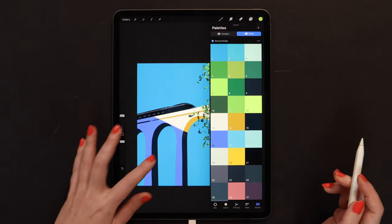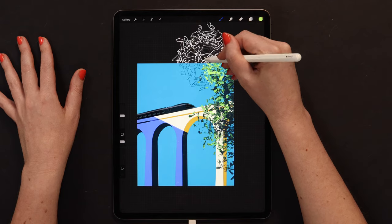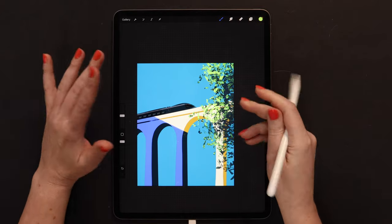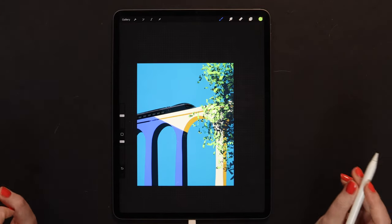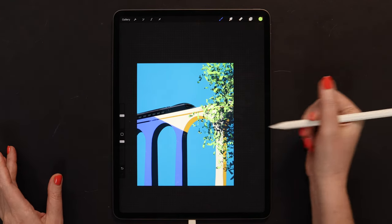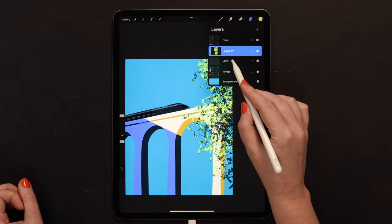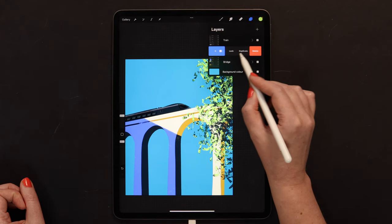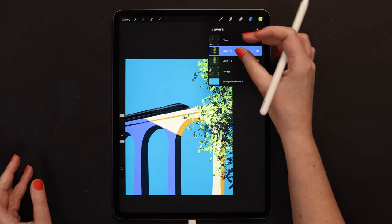Let me just make one more brush stroke, maybe also here. Then I will merge these two layers and duplicate to make it more opaque. Now we can merge them. I think we can now work on the background.